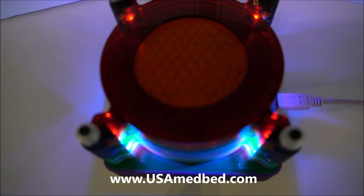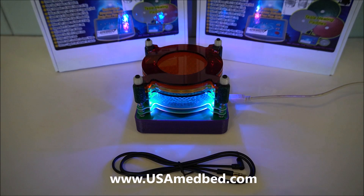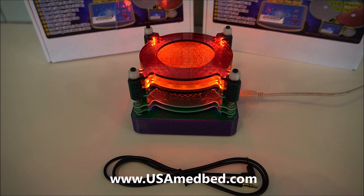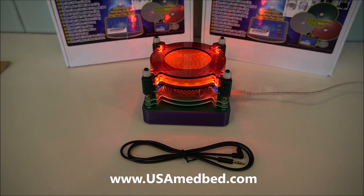That's actually sacred geometry you're looking at with all these patterns inside the device. This is throwing off scalar energy — scalar energy is also the energy that comes from the sun, which has a whole host of benefits. If you're looking for a cool device to put out positive energy and positive frequencies around the house, this is one you might really enjoy. For more information, visit our website, usamedbed.com.